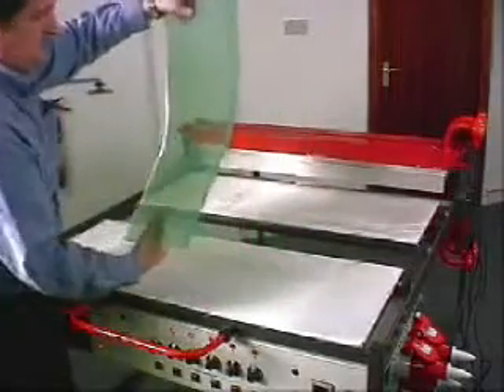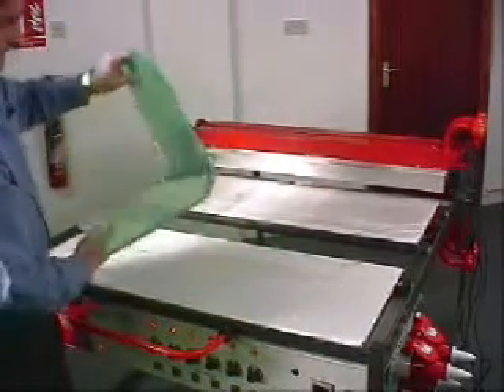When the material is taken off the table and folded, a large radius is formed.